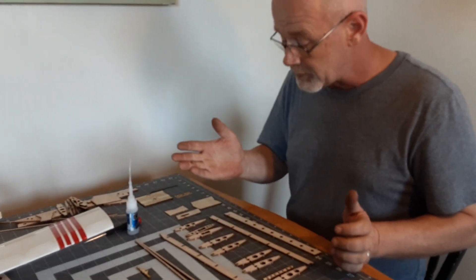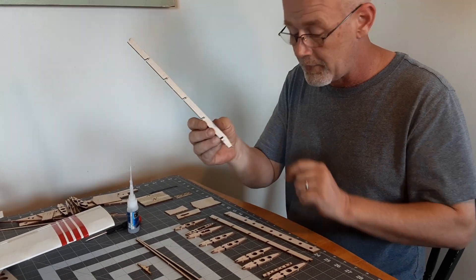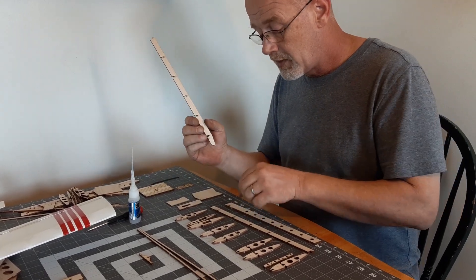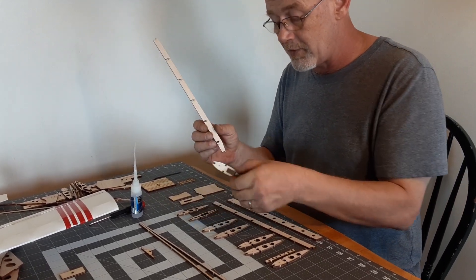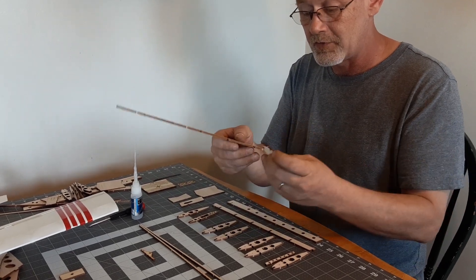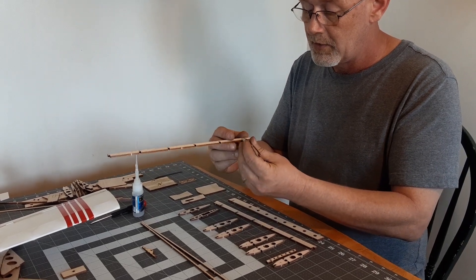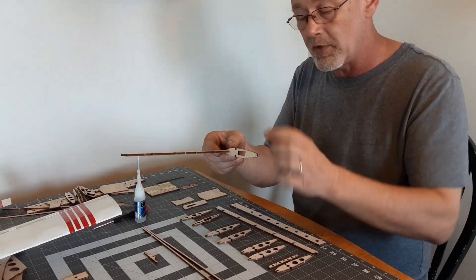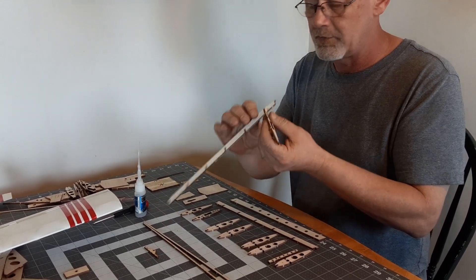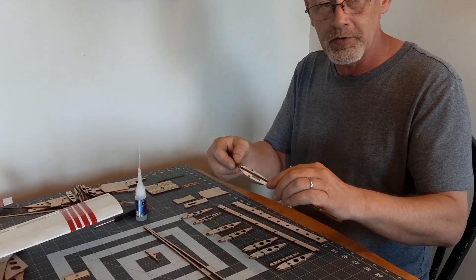The first thing we want to do is grab your leading edge spar with the taper on the one end — that is the center of the wing half. We will grab wing rib number 2. Wing rib number 2 goes in the very first hole slot. It does not matter whether you put the rib either way; it is a fully symmetrical airfoil, so there is no right side up or right side down.